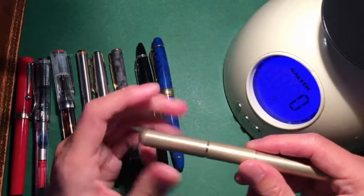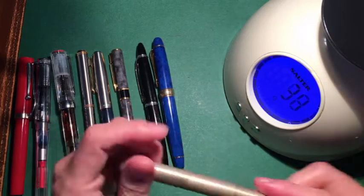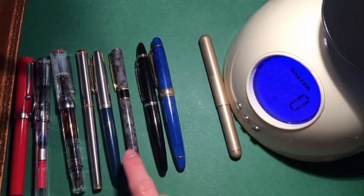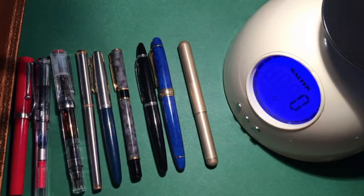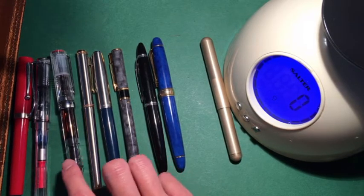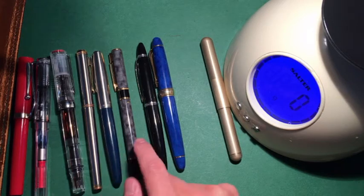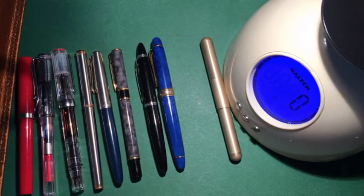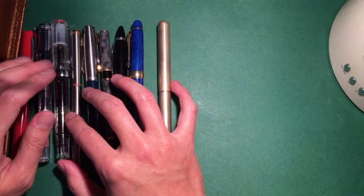I think the heaviest pen is the Kaweco Supra at a massive 52 grams. Right now I actually prefer this kind of weight region, and as a one-off light use it's fantastic. But for everyday use I'd recommend somewhere in the 20–25 gram range. If you write a lot, I'd recommend around 20 grams or just a little bit under.